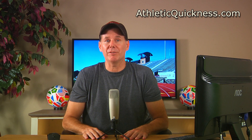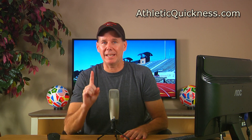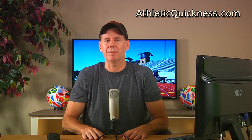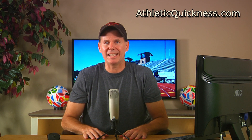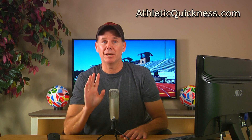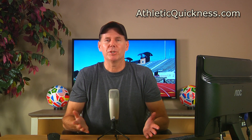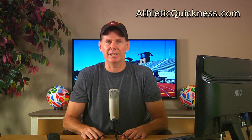Before I begin, I want to say if you haven't already watched session number one, then I highly recommend you go ahead and do that now before watching this one. Because even though I'm going to provide a quick review of it here in a minute, watching that first session in its entirety will help place not only this one into its proper context, but also the ones to follow. I highly recommend watching it and you can access the link to it in the description below.